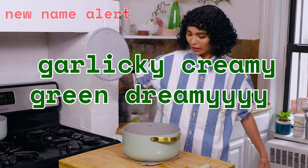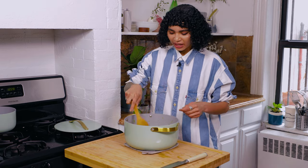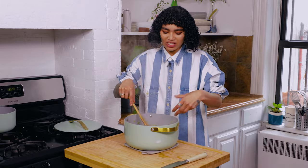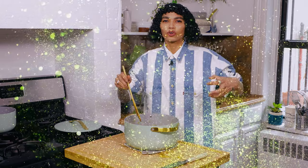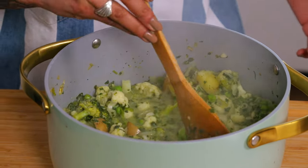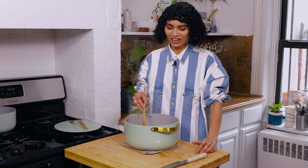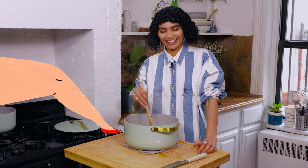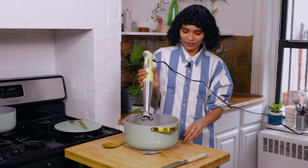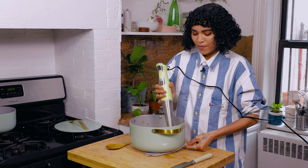Garlicky creamy green dreamy — okay, so this is what we want. It's thickened up. Don't worry if some of the stuff is not as vibrant or as green as when you first started — you've cooked this, right? Don't worry about it. We're gonna get that immersion blender in here. We're not gonna blend it completely smooth, okay? I like myself a little chunky — kind of like my thighs.